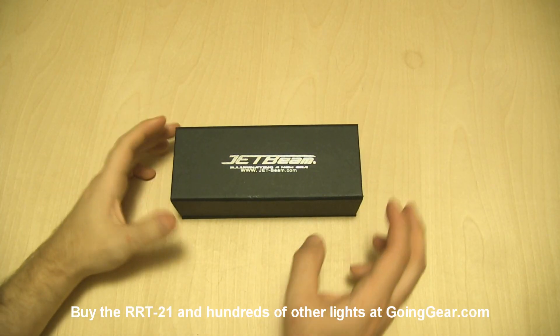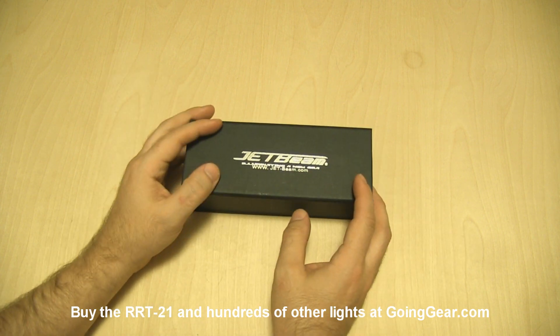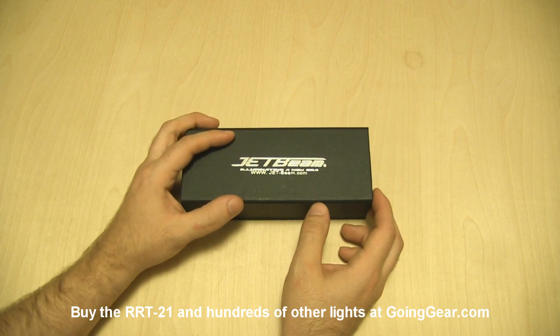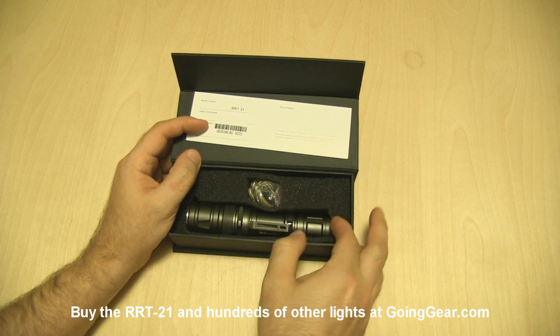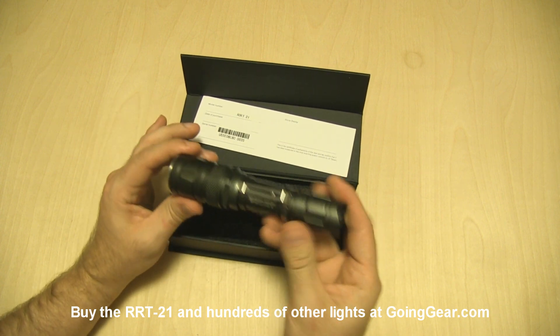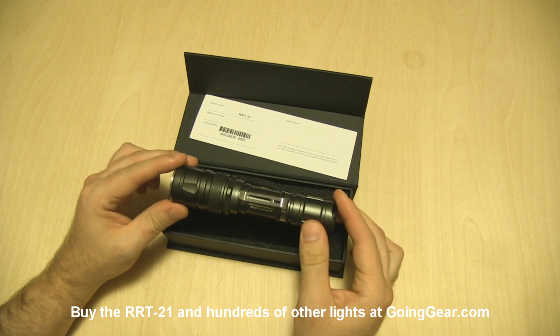Hey guys, it's Marshall from Going Gear and today we're going to take a look at the Jetbeam RRT21. This light is really similar to the existing RRT2, but it has the Cree XML LED instead of that Cree XPG LED. So you get a little bit better illumination as far as the area that it's going to light up, but it has a similar size reflector so you're not going to get quite as good throw or distance as you get with the RRT2.